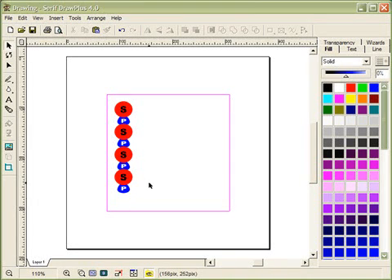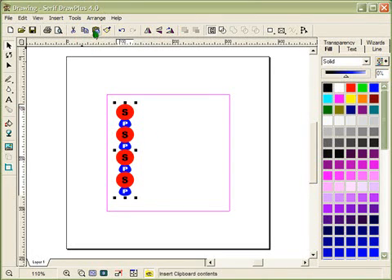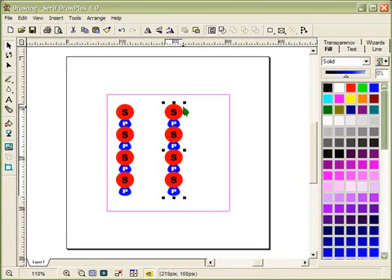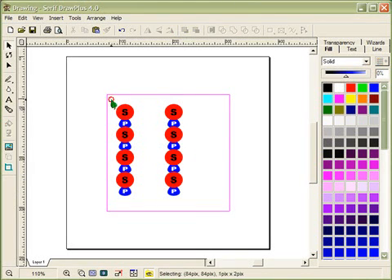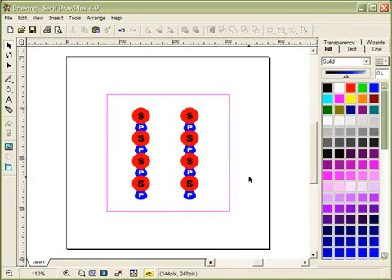Now that I've got four sugar-phosphate components for the backbone on the left side, I want to quickly do the right side. I'll select everything, right-click and group it all, then copy and paste to get the second strand. I'll move it into position — it looks roughly straight — and shift everything toward the middle of the page.